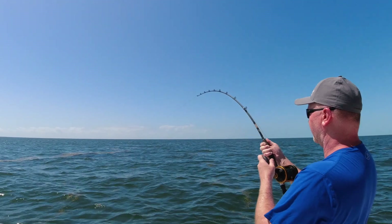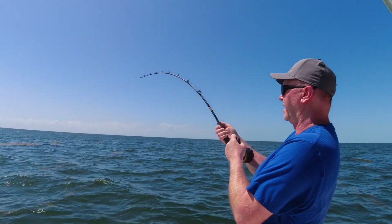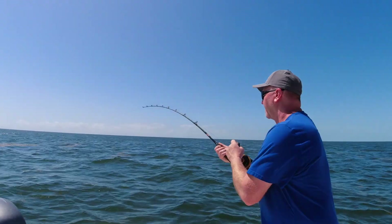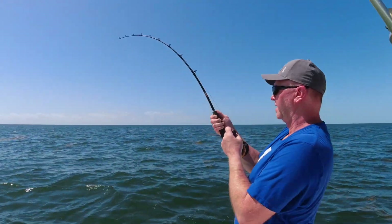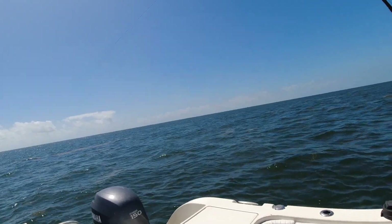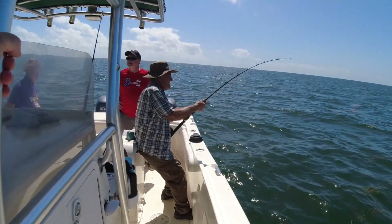We have a head shaker. It's a whopper! This is our third big one on. We had one four or five footer. Hopefully Cody can edit the swear words out. Beep! Beep! Beep! And another shark on.